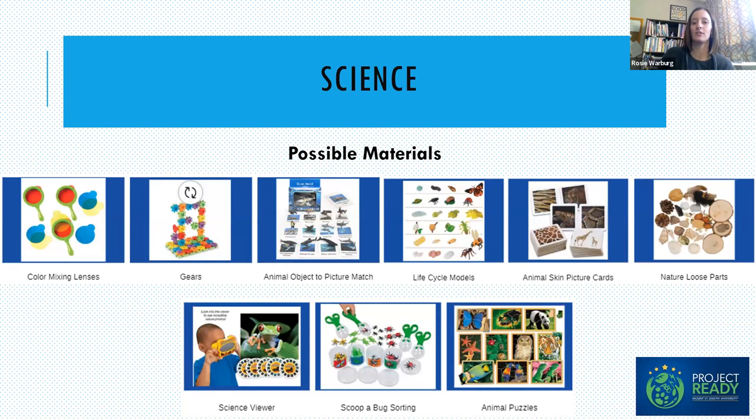The Science Center is super fun and often pretty popular. Some ideas include open-ended engaging things like color mixing lenses, gears, animal-to-object picture matches — where you have little objects and match them to a picture — and life cycle models, which are very highly engaging. Again, you can see things that are highly engaging and practice multiple skills at once.